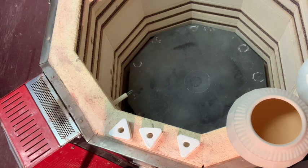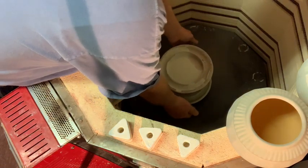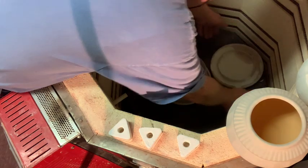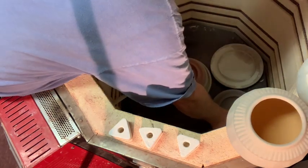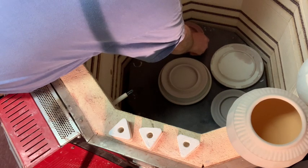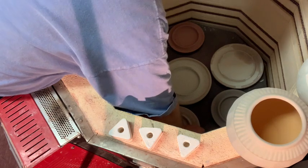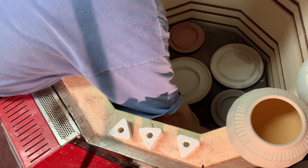I have a bunch of plates that are shallow. This one the glaze curled up a bit but it's still good, so I'm putting it there. Here's my kiln prop right at the edge. These are all pre-wiped.